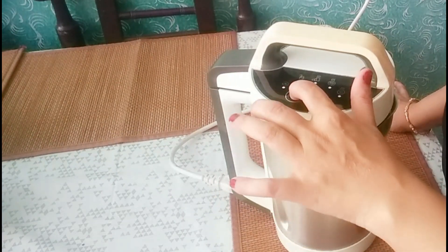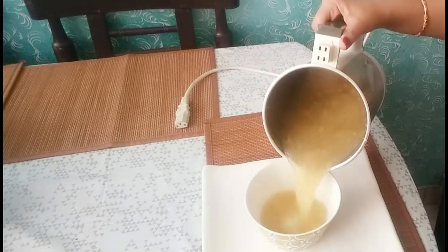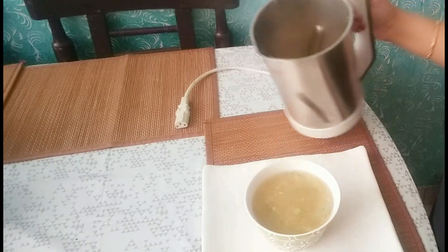You can blend a little more if you like. Our soup is ready — it is very good and healthy and doesn't take much time. Please try this recipe, and if you like it please like, share and subscribe to my channel. See you in the next video, till then bye bye.